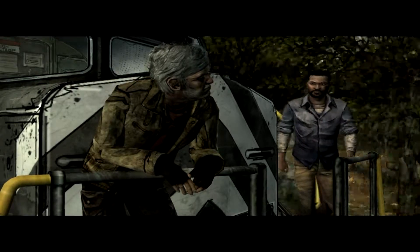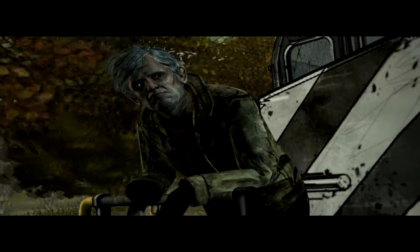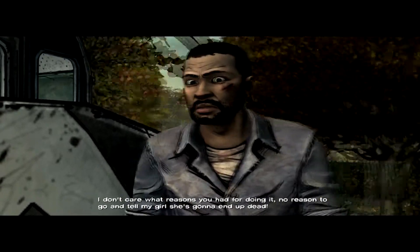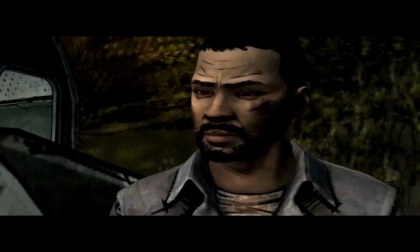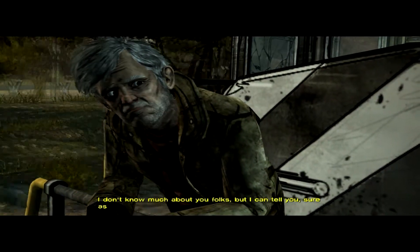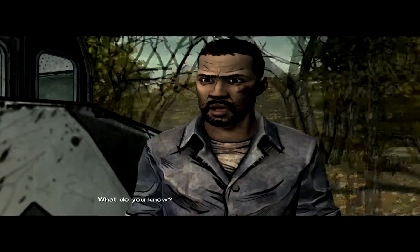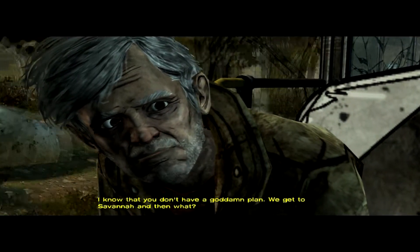How you doing? Not so good. I don't care what reasons you had for doing it — no reason to go and tell my girl she's going to end up dead. Of course she is. You have to be honest. I don't know much about you folks, but I can tell you — as sure as the sun's going to come up tomorrow — if y'all keep going on like this, then that girl ain't going to make it. We don't have a goddamn plan. We get to Savannah — and then what? We find a boat. You got even the foggiest idea where you're going to find one of those?